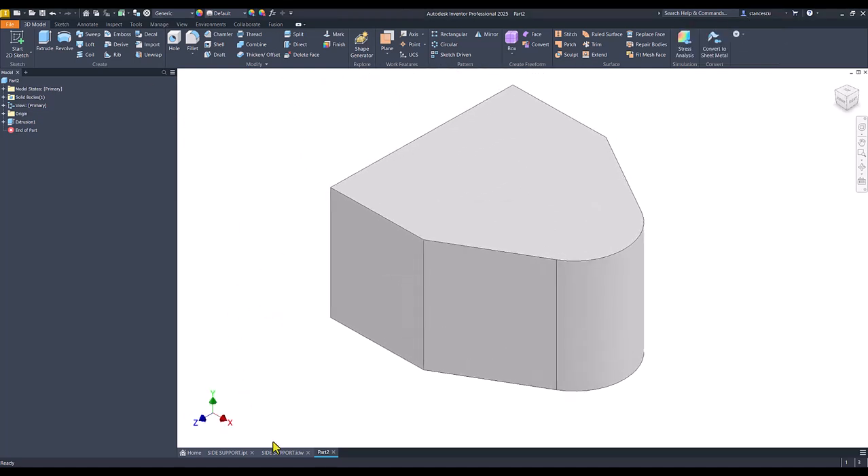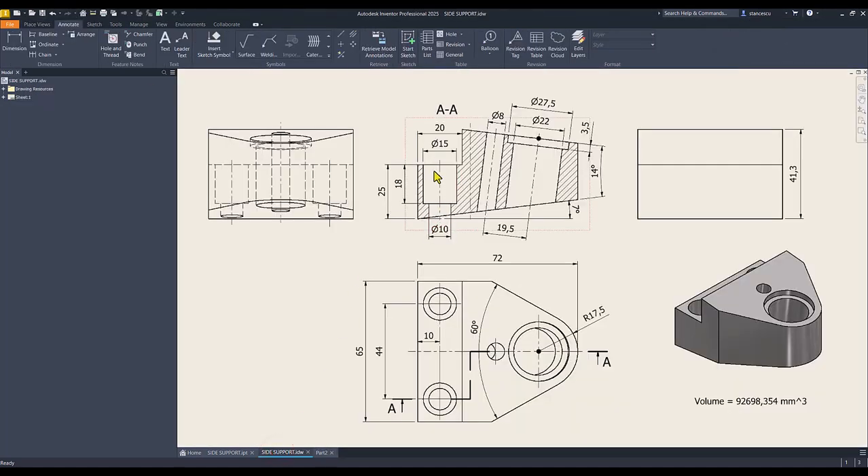Then we apply the other contour — this one. You see? 25, 14 degrees, 7 degrees, 20. This point is placed at 41.3.